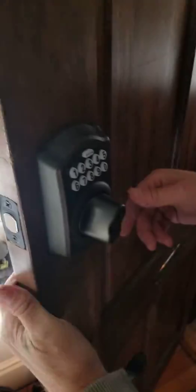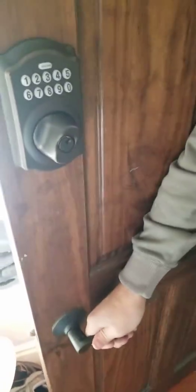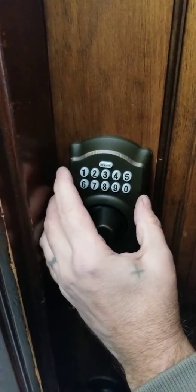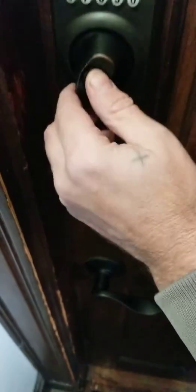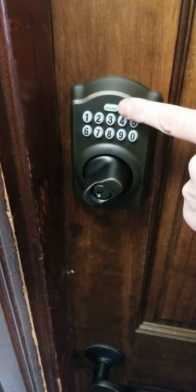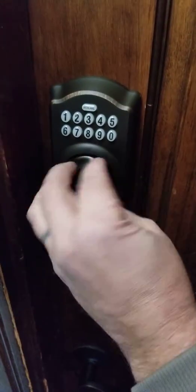Now, when you're leaving your house, obviously you unlock it and you want to shut the door. You come and shut the door — it shuts, and then you're just going to put in your code. And then simply lock it, and then it'll green for a couple seconds, and now it's locked.